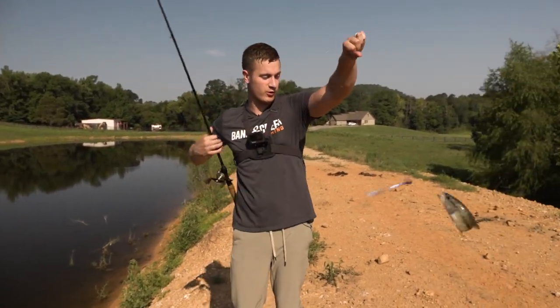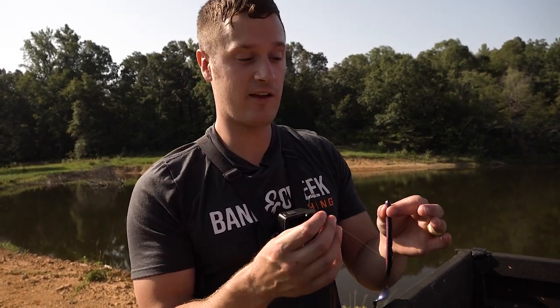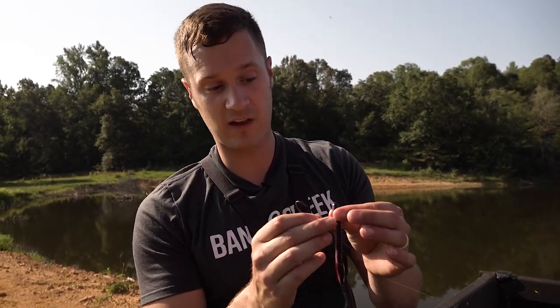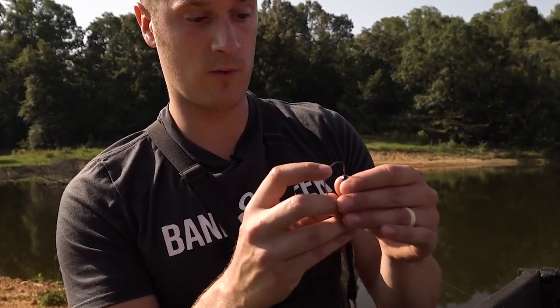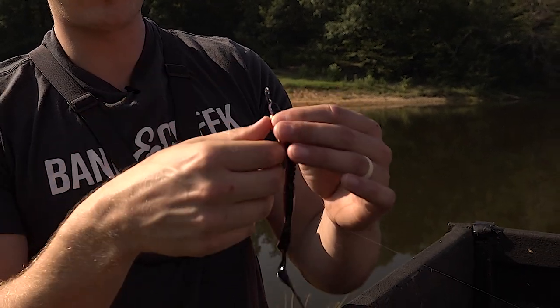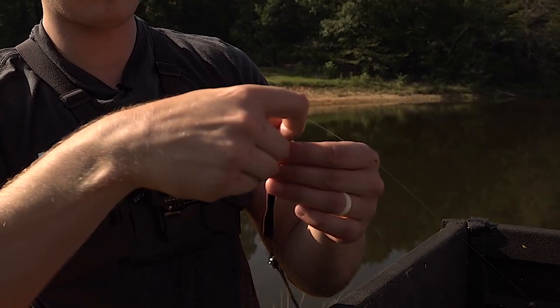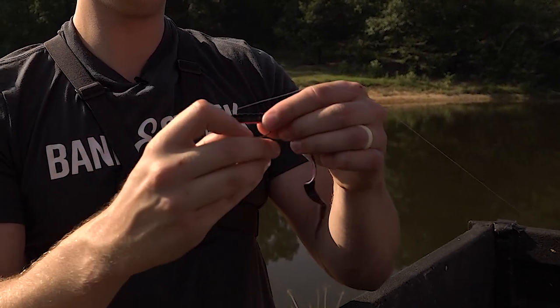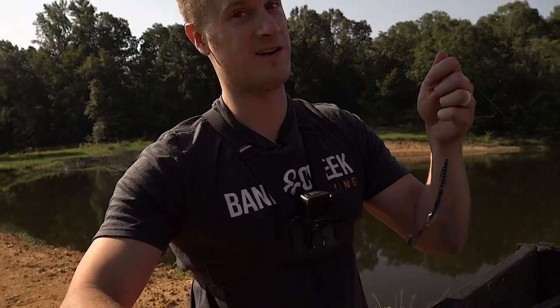First cast with the Ribbon Tail and we get one — looks like we figured out what they want! The Ribbon Tail is incredibly simple to rig, just like the other options, but it has a little flat stomach so you know you're rigging it right. Pass the hook point through up to where the hook turns, pull it through the stomach, pull it up to the eye, then put it back through the stomach and let the hook lay right on the back with just a little bit of hook in the plastic.